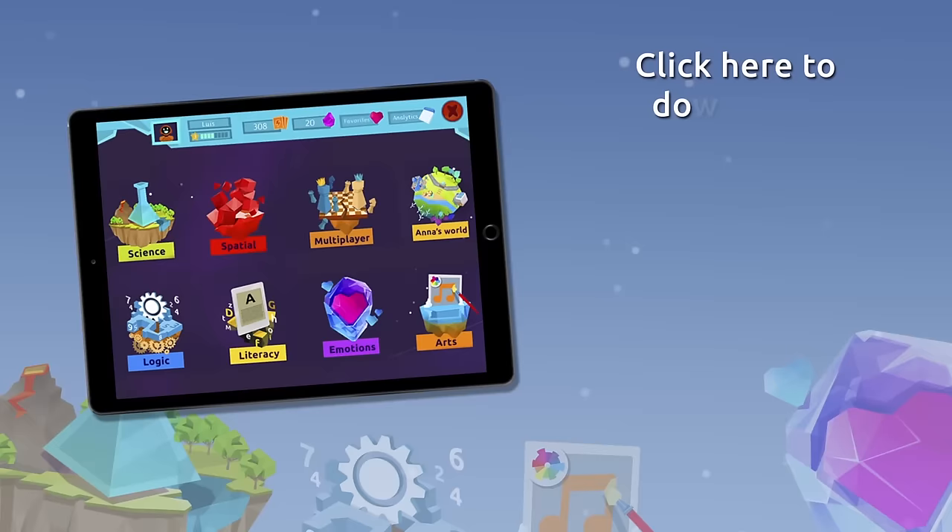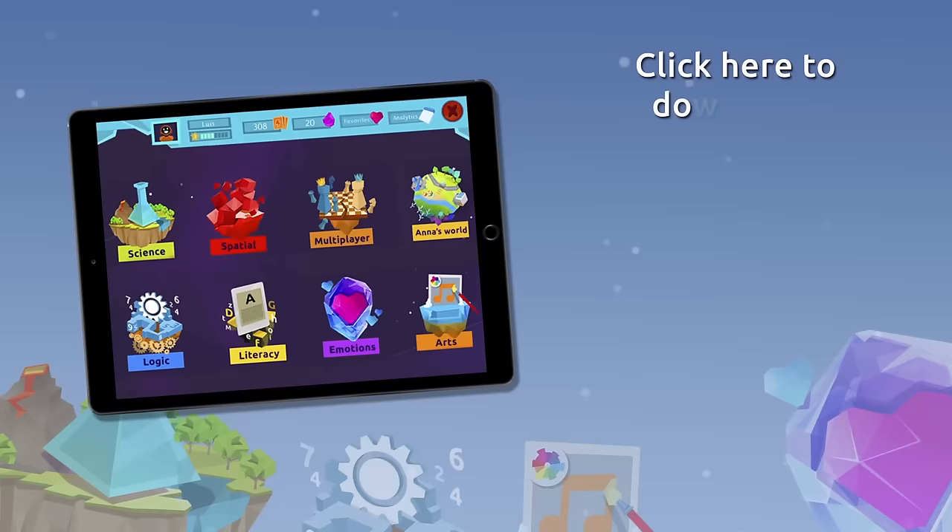Do you want to keep on learning? Try for free our Smile and Learn platform for a month and enjoy all of our games, videos, and interactive stories. Download Smile and Learn on your mobile, tablet, or PC.